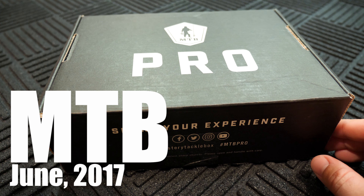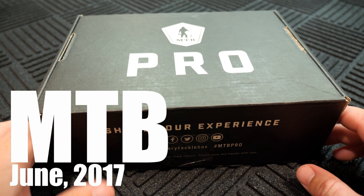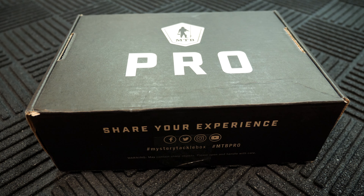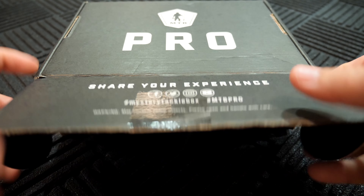We are back on track. It is June 19th. I received this box just a couple of days ago. I've been saying it for months, I'm glad to be back on track. Let's check out what's inside this box.